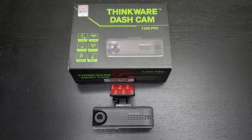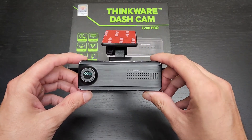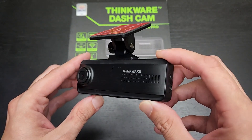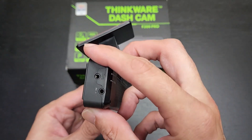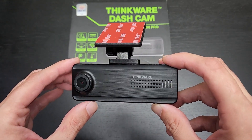Hey guys, this is John from US Dash Camera. Today I have a new review on a budget Thinkware model — this is the F200 Pro. Thinkware did send this review unit out to me, so I'd like to thank them for supporting my channel, but of course I will give my honest opinion on the camera.